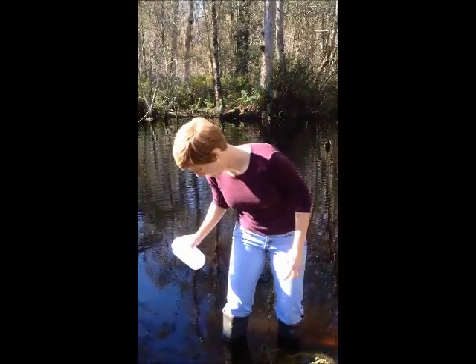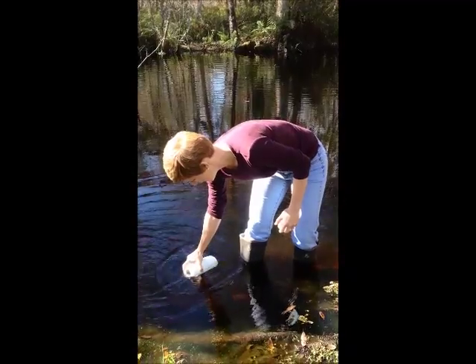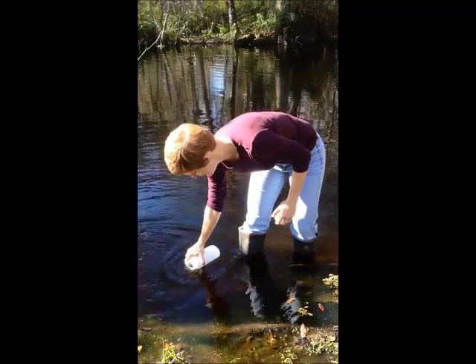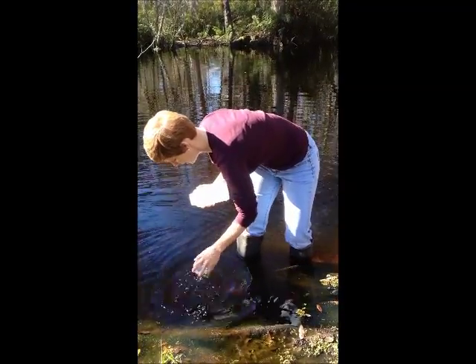At your location, with your 1 liter container, fill it about a third of the way full, swirl the water around, and dump it out. You'll need to do this three times. Then do the same thing with the lid, dunking it in the water and rinsing it three times.